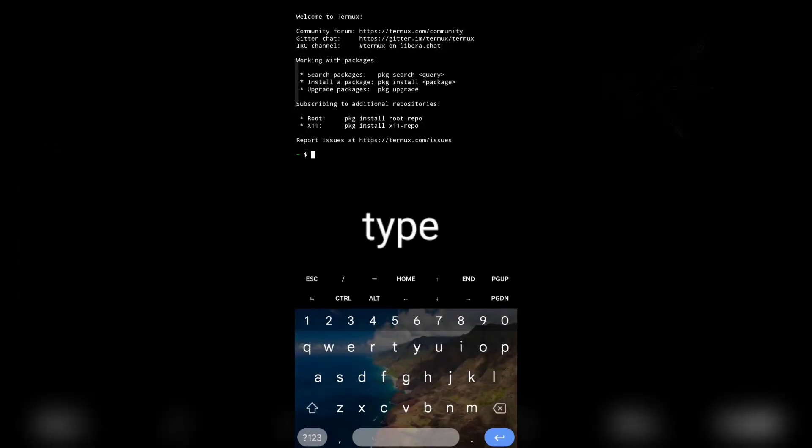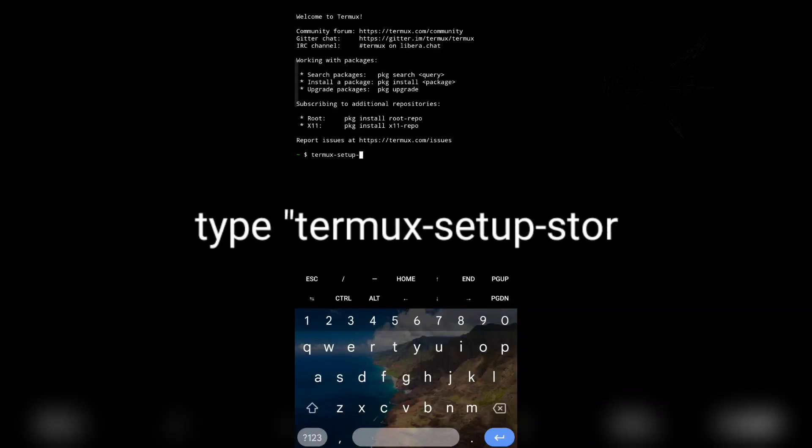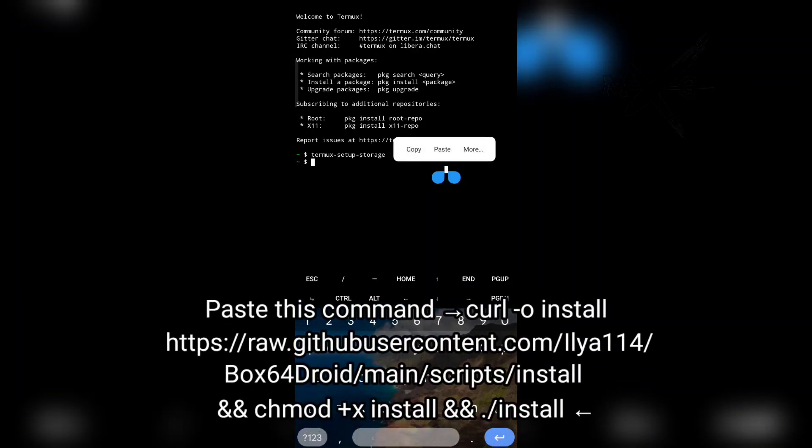Now, give the Termux app permission. Then paste the command script code to install Box 64 Droid.